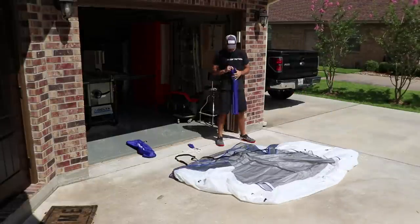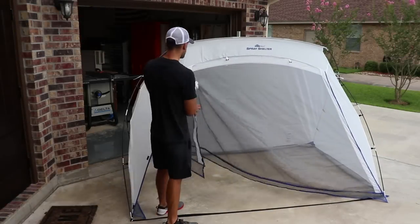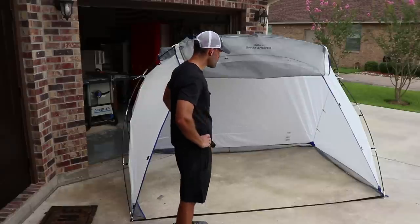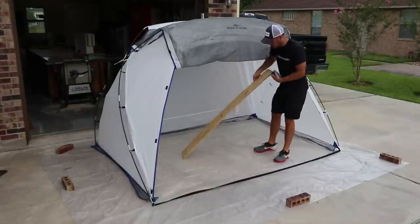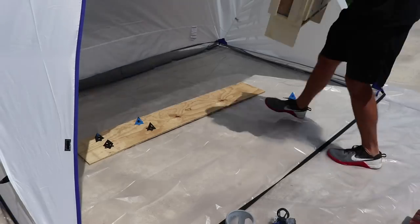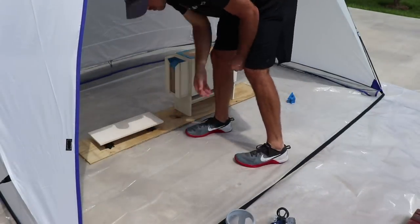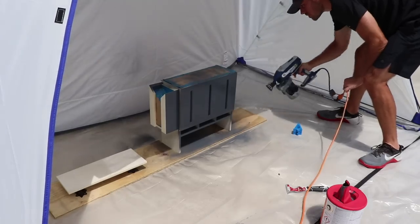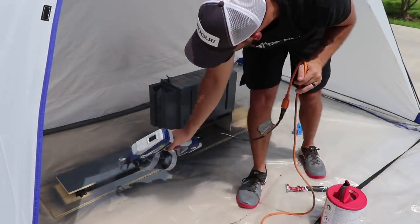So it's basically a tent, and it goes together like a tent. But I like it. I'm not a professional painter — I get asked that never. But I'm telling you, this airless paint sprayer does make painting pretty fast and easy.